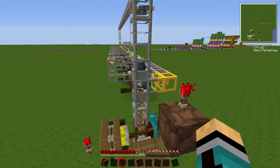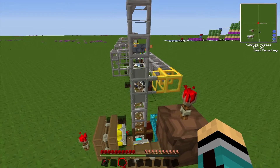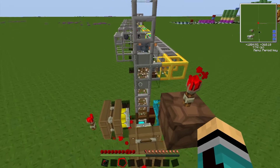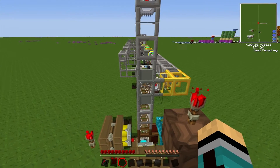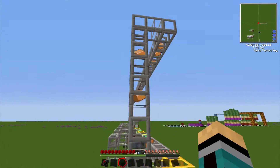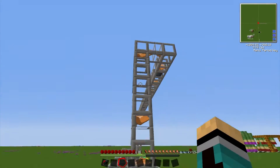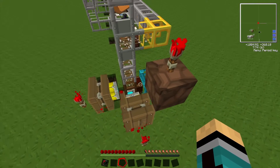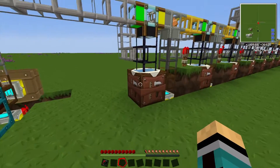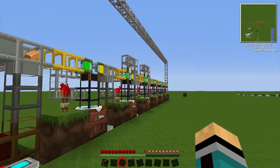By the way, this iron pipe is really important — it's going in this direction, not down. So it will come up from the overhead pipe and from the input chest and go back into the assembly line. The glass is coming through all the way to the end.